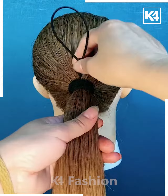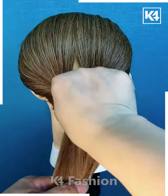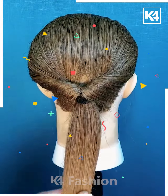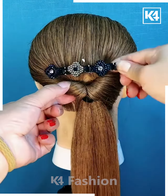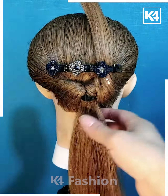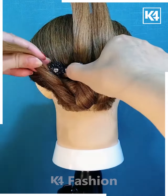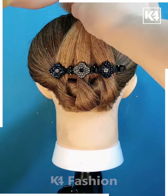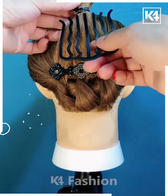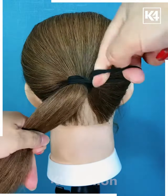Use a tool on the low ponytail and fold it inwards once. Apply a blue clip on the hair, then take the ponytail hair one by one, attaching them in three parts to the pin. Take out the remaining excess hair and join them with a pin, converting it into a bun.